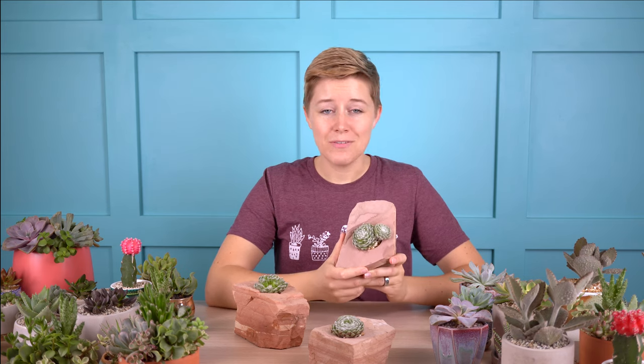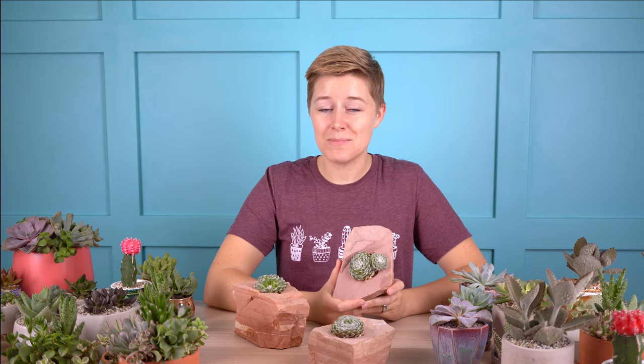I would love to know if you have Sempervivum arachnoideum in your collection or if you're growing succulents outdoors and want to give this one a try — just leave a comment below and share. Thanks so much for watching! If you enjoyed this video, be sure to give it a thumbs up, hit subscribe, and share it with all of your succulent-loving friends. And I will see you next time.